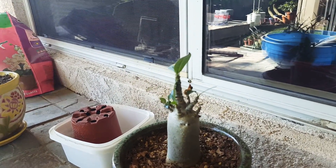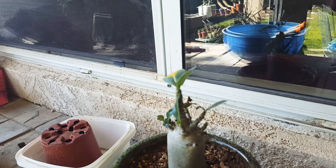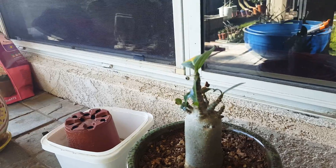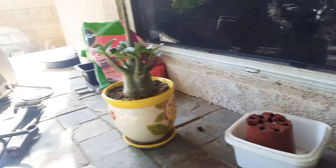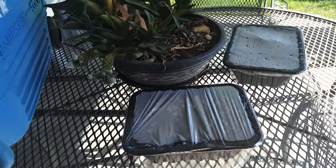This one I actually think I burned with too much fertilizer — you can see that yellowness. It had some dead leaves on it as well.